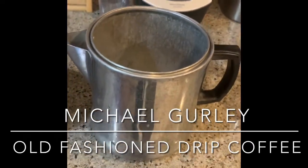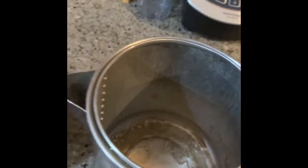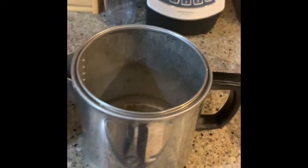This is how you make coffee when the power goes out. We used to do this every day, all day long when I was young and growing up. This was the modus operandi.